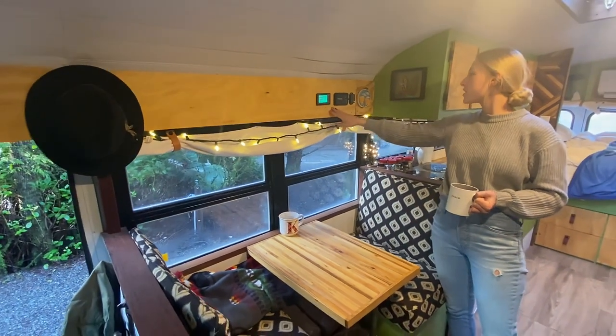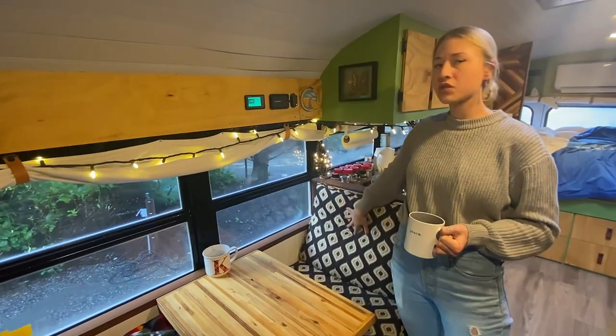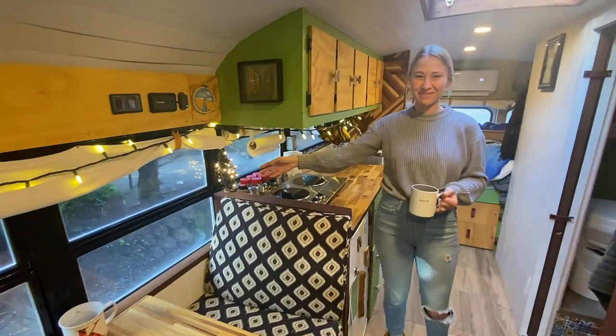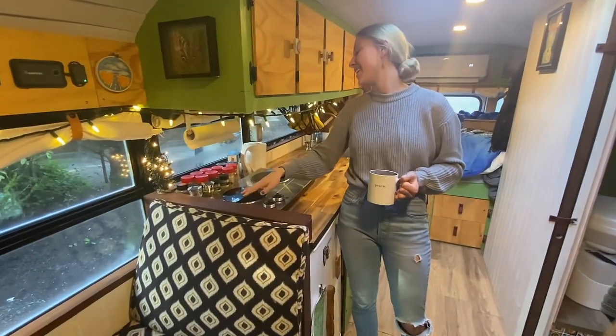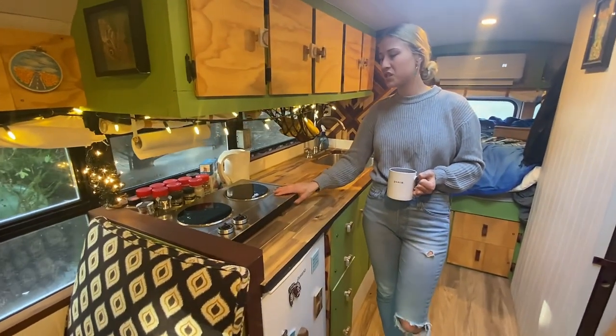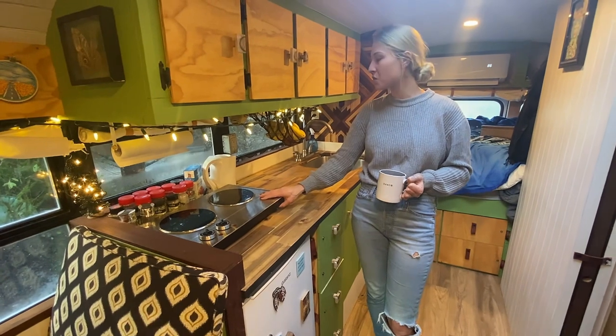These are our batteries — tells us what they're at. Right now we're plugged in, so 100%, which is nice to see. We have our second little miniature Christmas tree. This is where we cook, usually only when we're plugged in. Most of what we do is off-grid, so in that case we'd be using the stove.